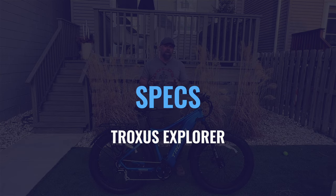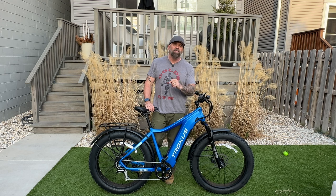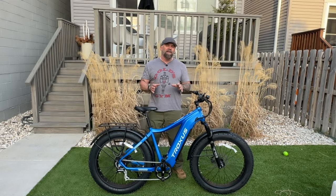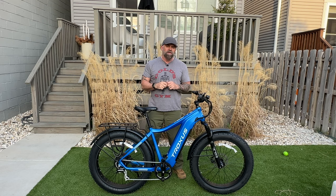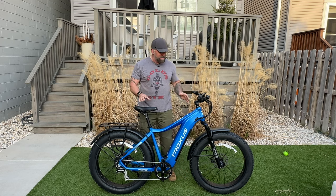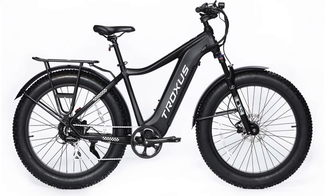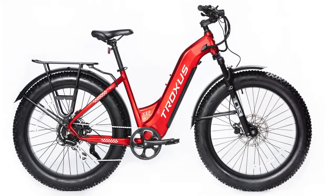The Truxxas Explorer comes in two different models. It has a step-over model and a step-through model, but both of those models only come in one size. It can accommodate anyone from 5'4 to 6'10. This bike comes in two colors — this amazing satin-polished blue and a black. The step-through also comes in two colors: black and a fiery red.